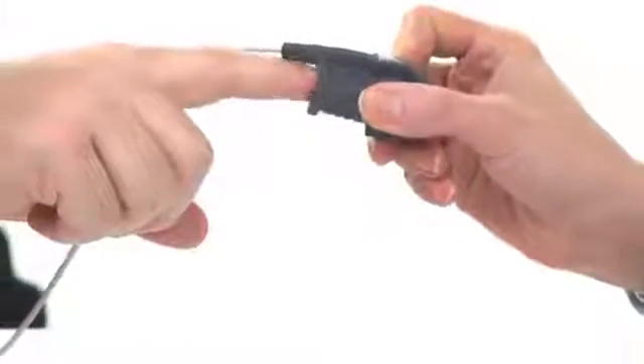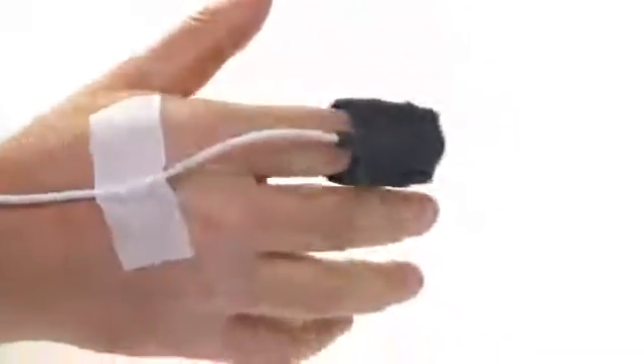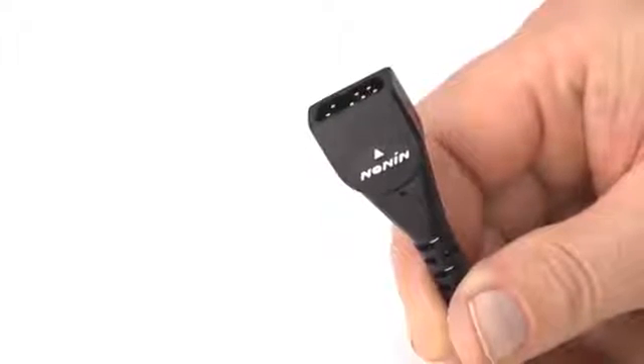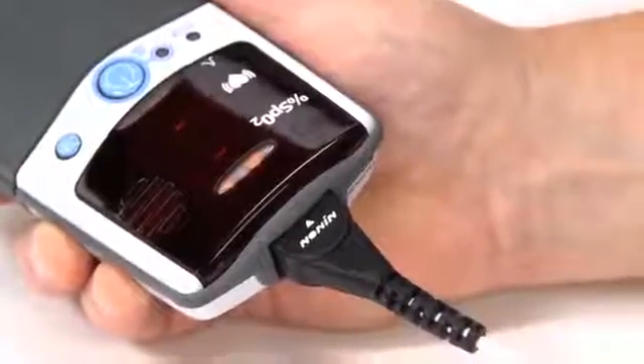Prepare the sensor and place it on the patient prior to connecting it to the oximeter. Proper sensor placement is critical for accurate readings. Follow the instructions for each sensor type to ensure secure, aligned positioning of the sensor on the finger or skin surface. Connect the sensor to the pulse oximeter by inserting the plug with the Nonin logo and arrow pointing to the top of the unit, as shown here. The connector should firmly seat in the connector port on the oximeter.